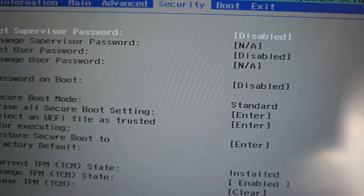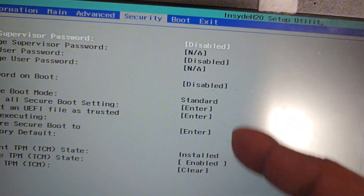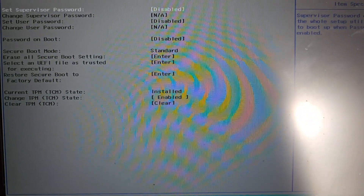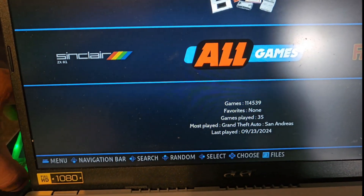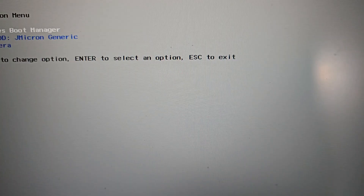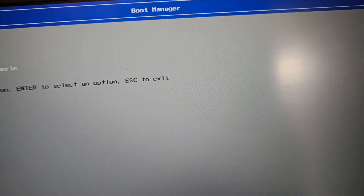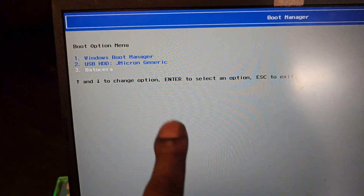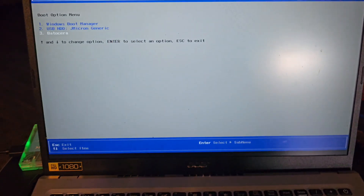If you want to turn Secure Boot back on, just go back to it like before — do the password step and then enable it instead. If you want to turn the password back off, go back and turn it off like I just showed. That's how you turn off Secure Boot to load into pretty much anything you're trying to boot into on the Acer Aspire 5. Thanks for watching!